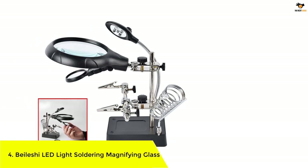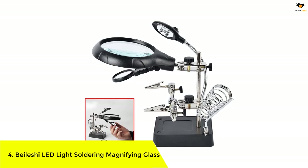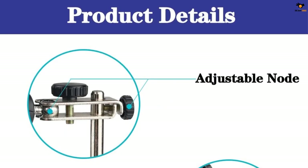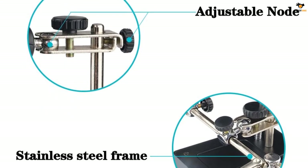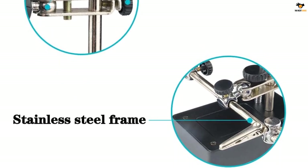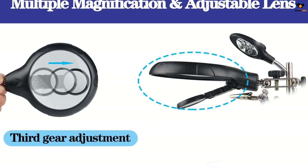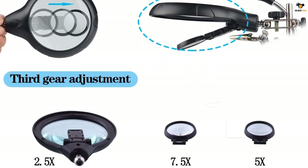Number 4: Byleshy LED Light Soldering Magnifying Glass. Byleshy can be another great option if you want a highly powerful soldering magnifying glass without paying a lot of money, even with additional features. The Byleshy soldering magnifying glass happens to be the most powerful option in this list. With this one, you get a total of 3 magnification levels: 2.5x, 7.5x, and 10x zoom levels, which is pretty high for most users.